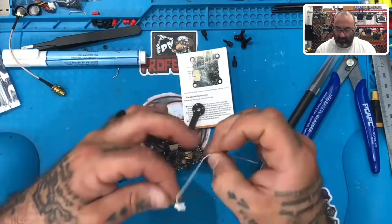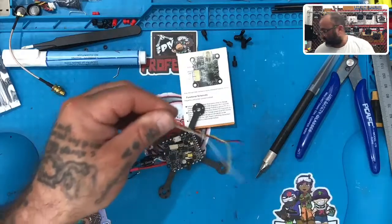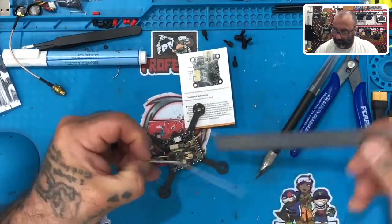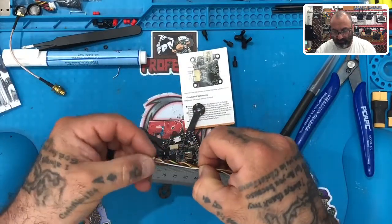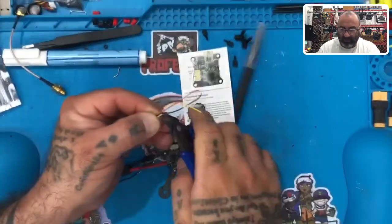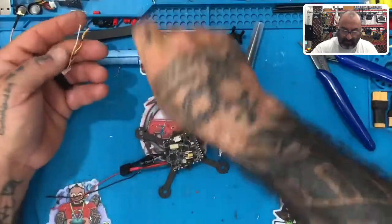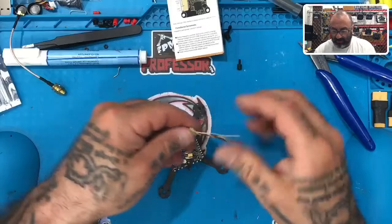I'd say you'd be safe cutting all of these to about 40 millimeters. Let's use 40 mil as the standard — cut that, and you can save the rest of the wire. You may need it down the road; I'm going to use it for the receiver.